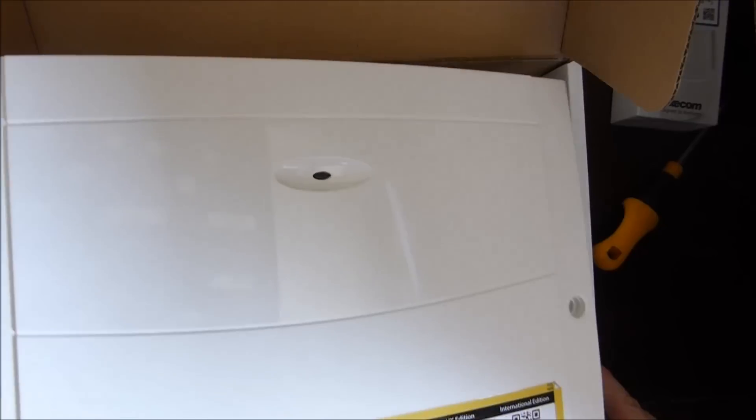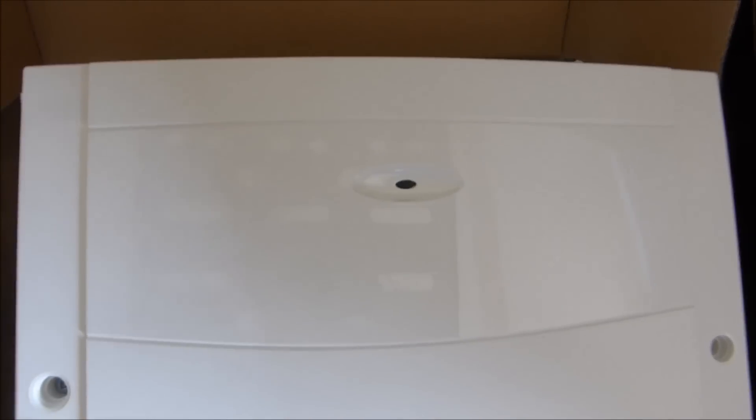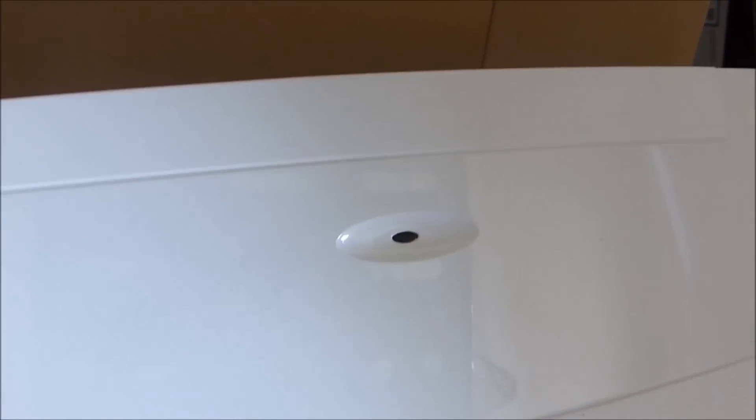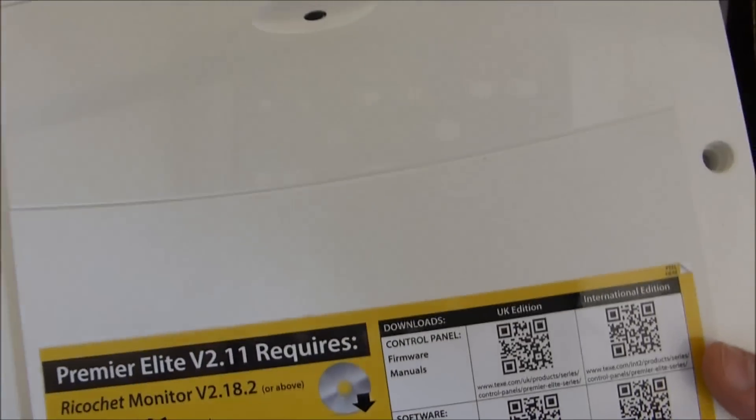It says it requires all this stuff, but I don't think it does. It requires a ricochet monitor — I don't know what that is — or Wintex. I'm not sure what that is either. That's a little bit worrying, but we shall come back to that.